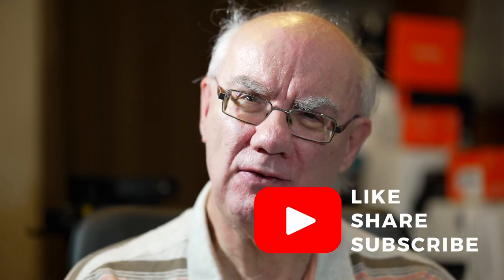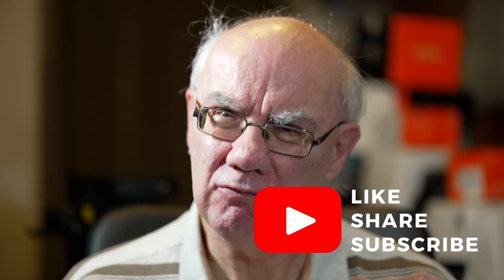Thanks very much for watching. I hope you found this useful. Please subscribe to my channel if you haven't already, hit the like button if you enjoyed this video, and leave any comments in the comment section. It's well worth subscribing because there will be more videos about this lens — how I use it and on different cameras. Thanks very much, cheers for now, bye.